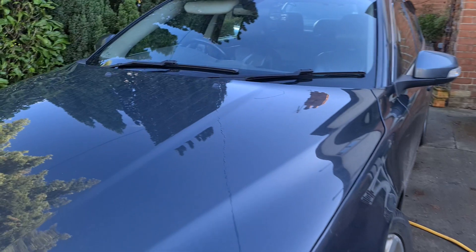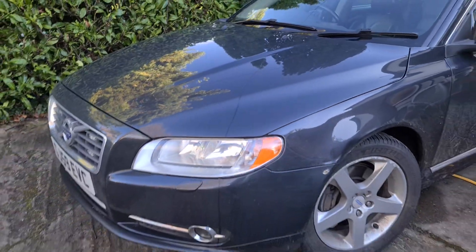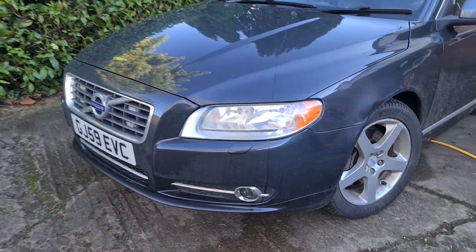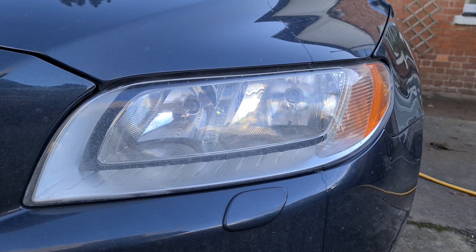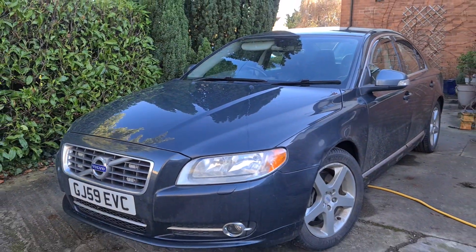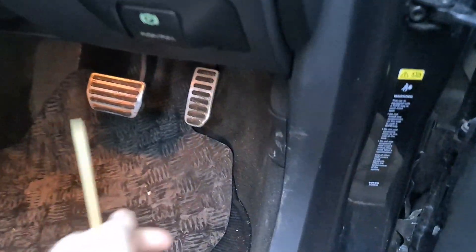You just saw how particularly bad this is — we've got a little dribble coming down onto the front of the car. One of the reasons I also want to fix the headlight washers is that they're getting covered and covered in salt, which means they're rubbish. I want to get them cleaned because it is quite a cool little mechanism, and if I can get it working I'll show you guys how it works.